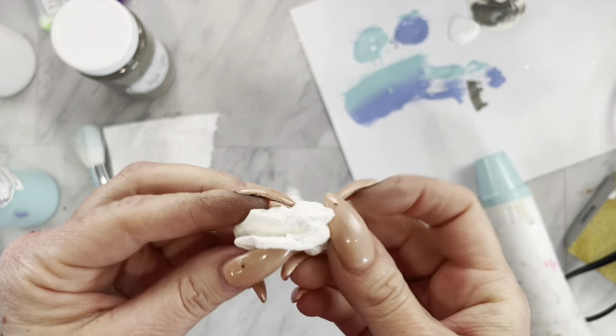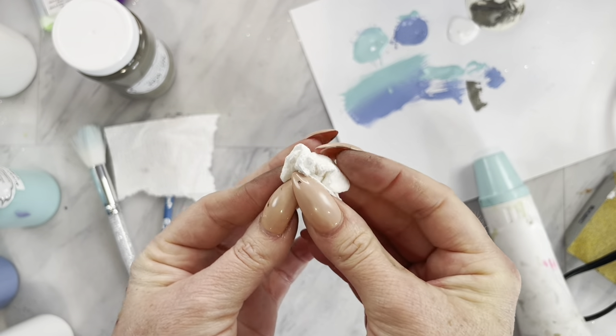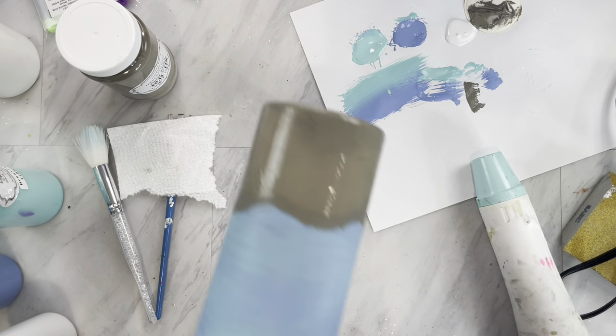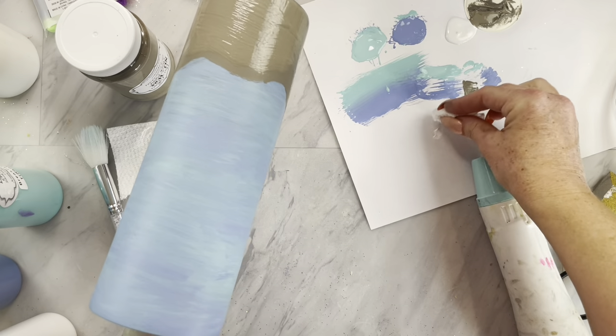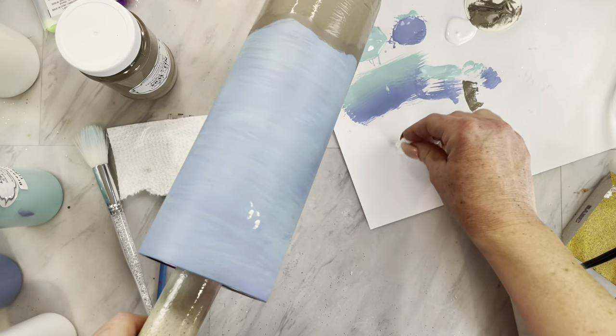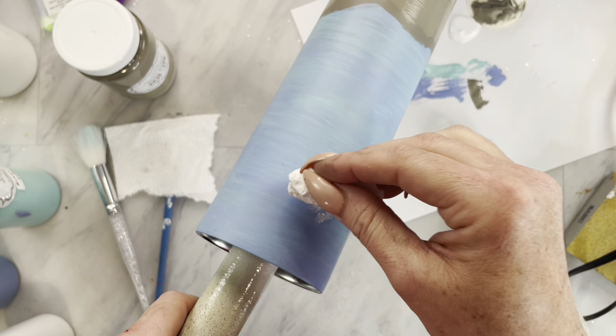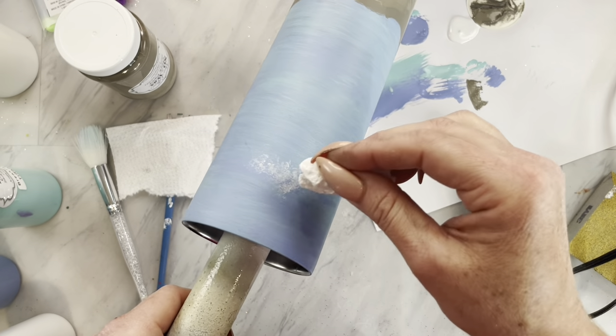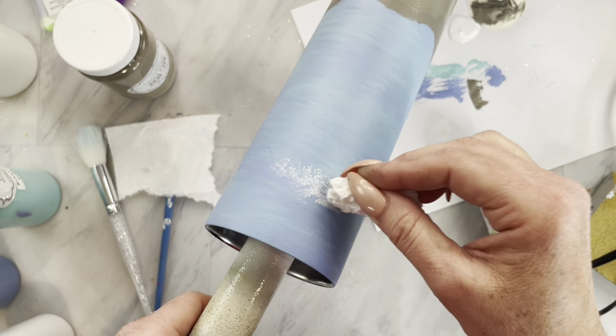While that bottom section is drying, I am just going to ball up a little bit of paper towel and dip it in some white paint. We are going to make clouds by just tapping a teeny tiny bit of paint on, dabbing a majority of it off, and then I kind of start thicker in the center and make the clouds a little bit thinner towards the ends.